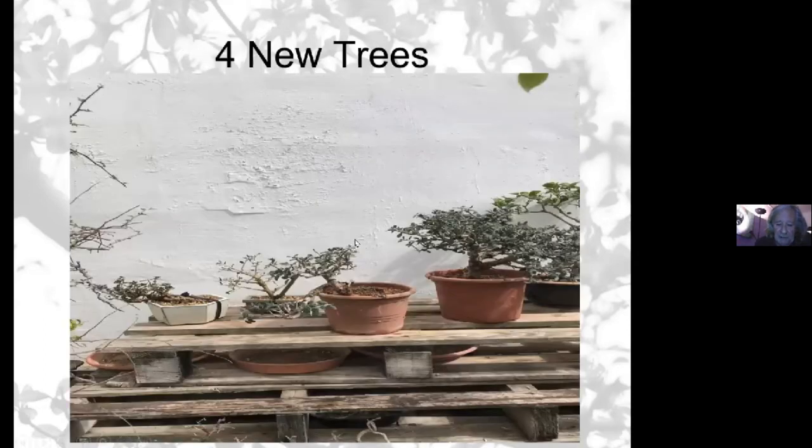So from that little exercise I got four new trees — one from the first tree which is not the wild olive, and three wild olives. This one has now started giving out new growth already — this little cascade.